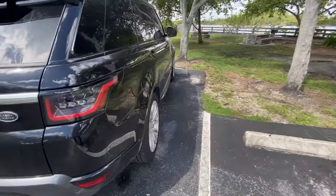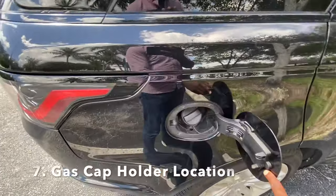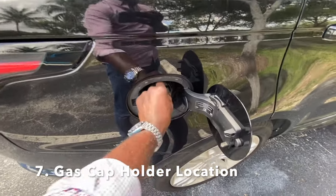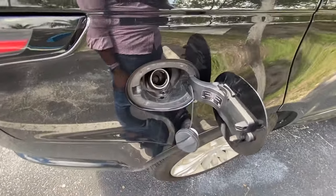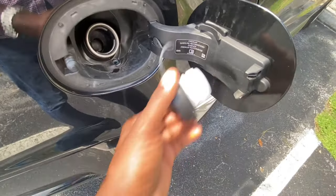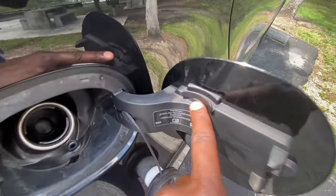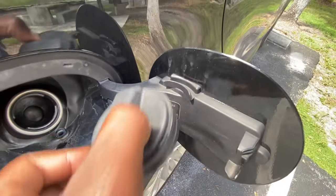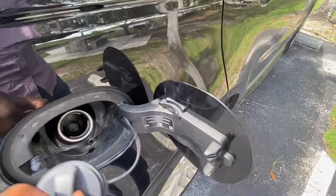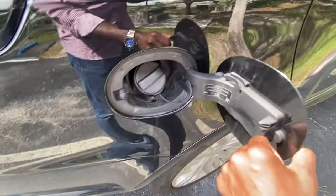Feature number seven has to do with the gas cap. A lot of cars have a little holder, and this one has a little cord — but you don't want to just let it hang. So where does the gas cap go? There's nothing obvious nearby, but you actually hold it on the fuel door itself — just set it right on top. That's where the gas cap goes when you're filling up.